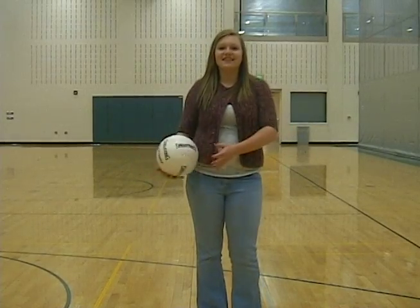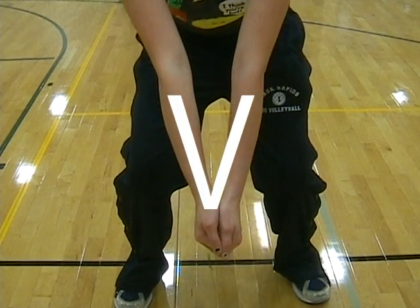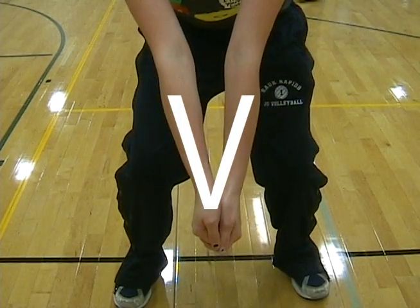For this demonstration, you will need a partner and a standard size volleyball. When you pass, your arms should be in a V. You may hold your hands two different ways, but we will show you this way.